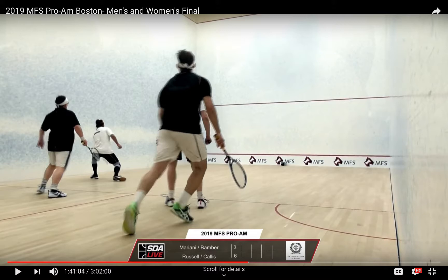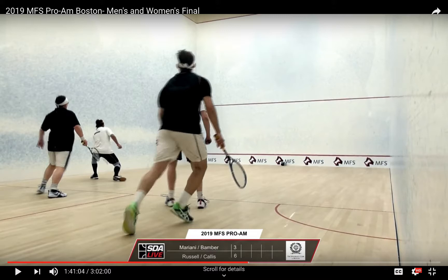This is going to be pretty tough to catch on video using examples but I'll do my best. For today's episode I have pulled up the final of the 2019 MFS Pro-Am in Boston. In the white we have Will Mariani and Jim Bamber, and in the black we have John Russell and Chris Gallas.